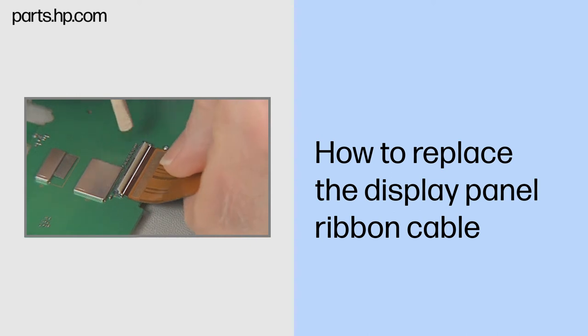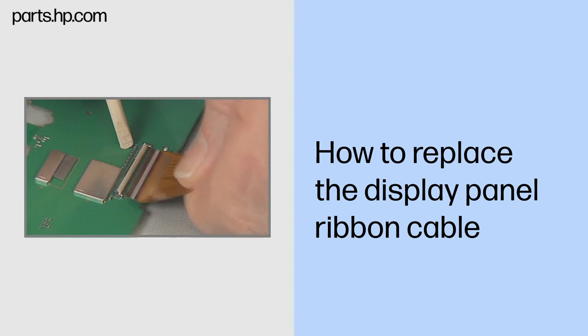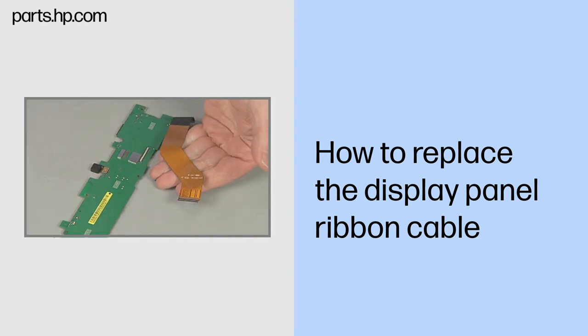Important: use care to prevent damaging the ZIF connector and ribbon cable. Note: the ribbon cable may be adhered to the system board and require a careful but firm tug to remove. Remove the display panel ribbon cable.